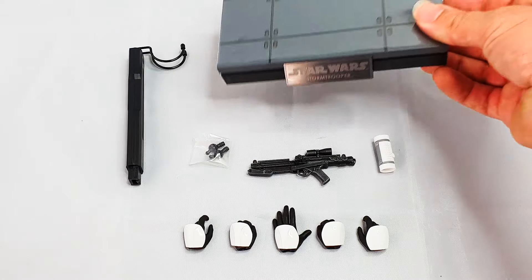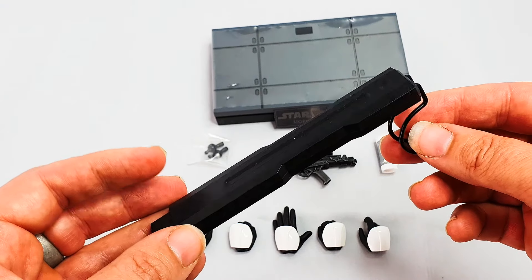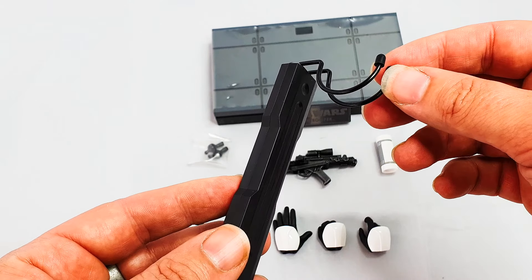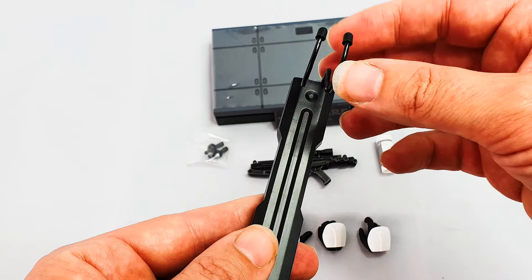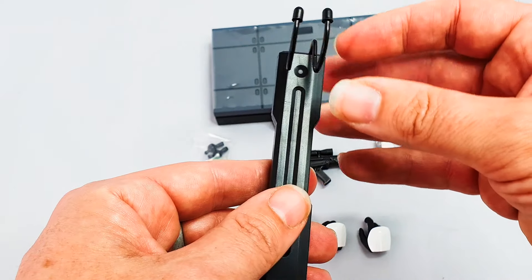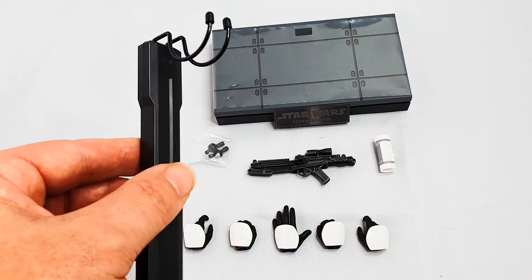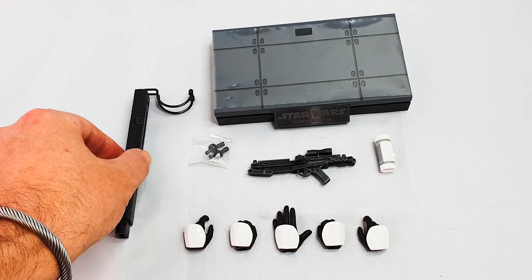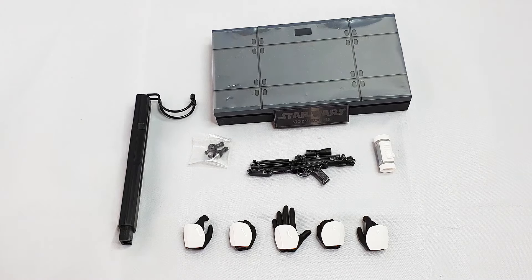I tend not to want to use them. Again, the crotch-grabber stand — they'll do a job if you need them to, but a lot of times they just add weight. If the uniform isn't a dark color — like if it's a white uniform — you're pretty much going to see these things poking out like a sore thumb if you don't get the position right. So I'm never keen on them, but they'll do a job if you want to keep the ankles in good condition.